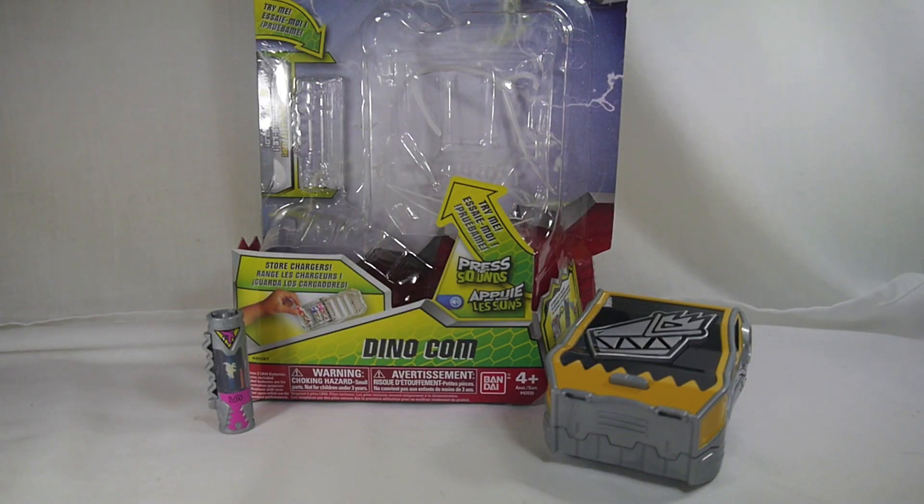Hey YouTube, this is a review of the Power Rangers Dino Charge Dino Com. This is our first look at the basic roleplay gear assortment, or basic battle gear as they call it, for Power Rangers Dino Charge.